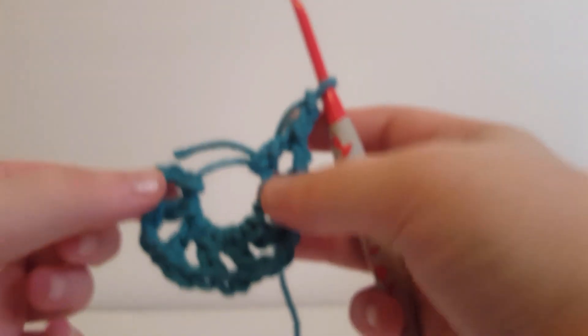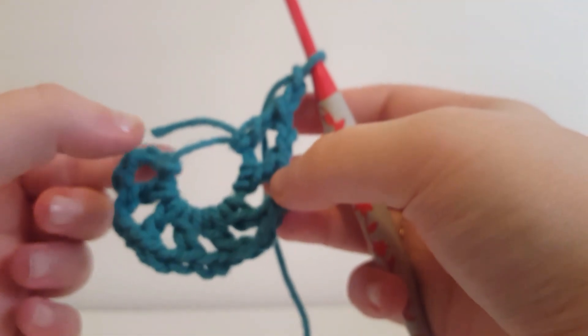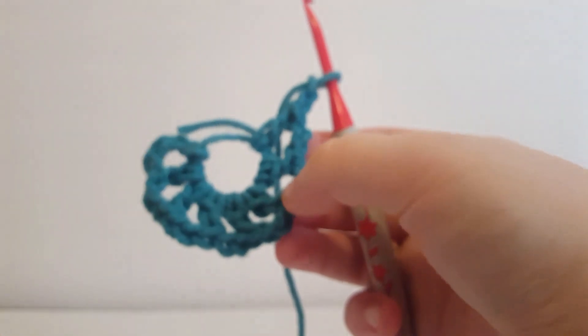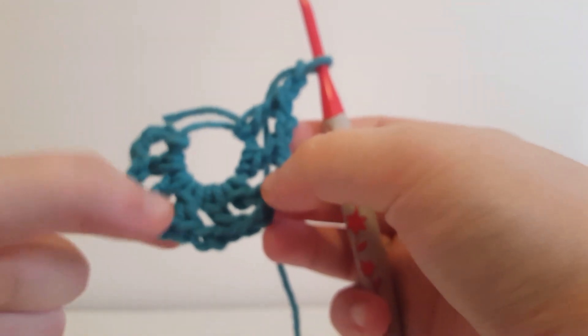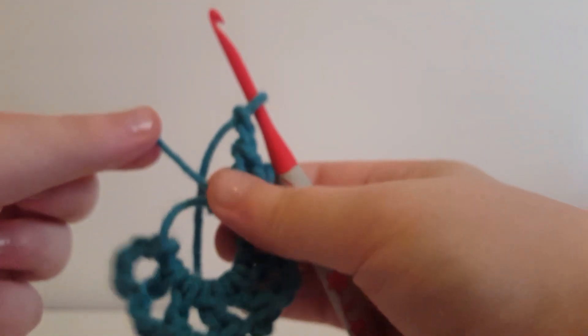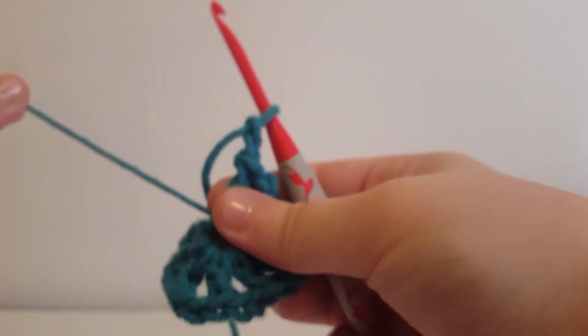You're going to repeat this until you have 8 double crochets and 8 chain 2 spaces. I have 8 double crochets — 1, 2, 3, 4, 5, 6, 7, 8 — and 8 chain 2 spaces — 1, 2, 3, 4, 5, 6, 7, 8. I'm just going to pull this strand and pull it together.